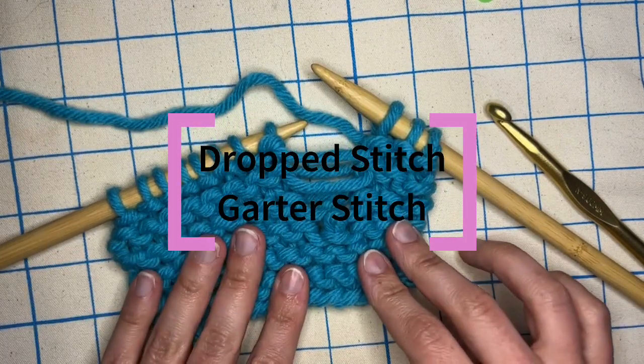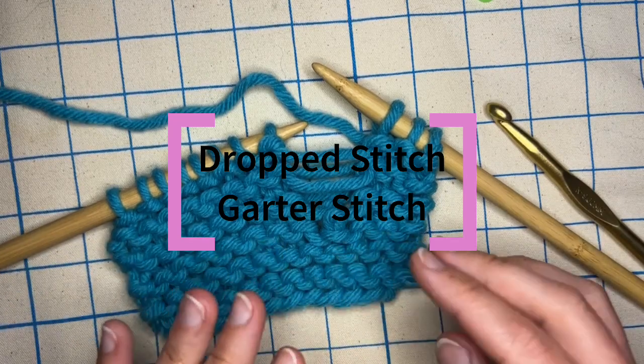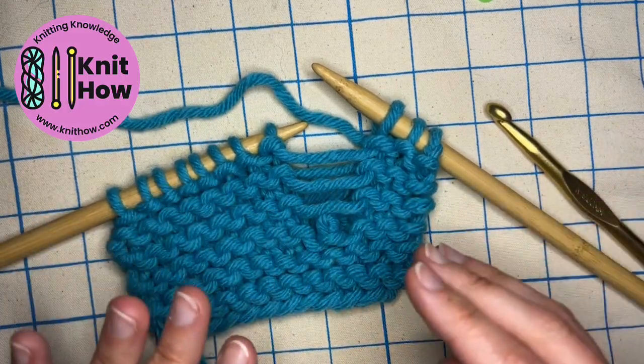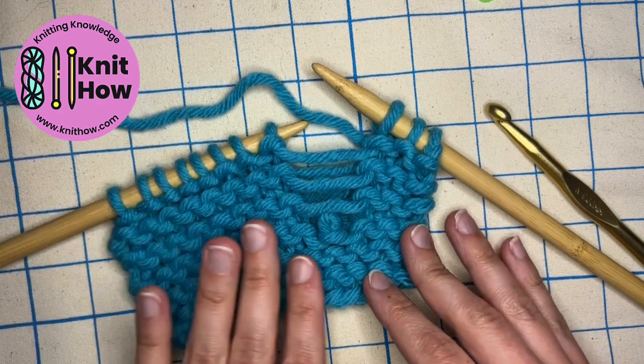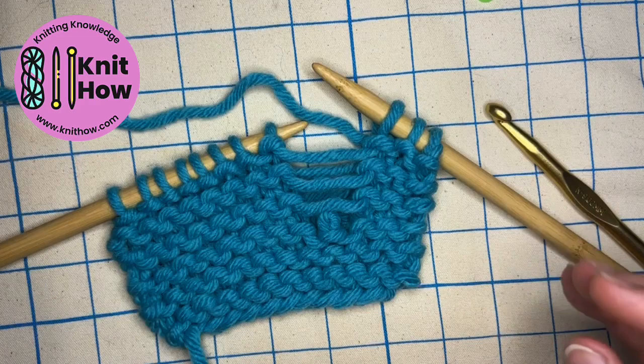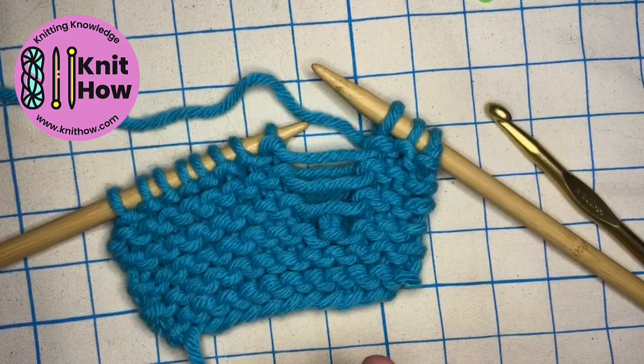Picking up a drop stitch on garter stitch, like this swatch here, is particularly tricky because you do have to alternate picking up knitwise and purlwise. Even if you're knitting garter stitch flat where you knit every row, picking up the stitch still requires that alternation. Otherwise you're going to have a very obvious picked up stitch.